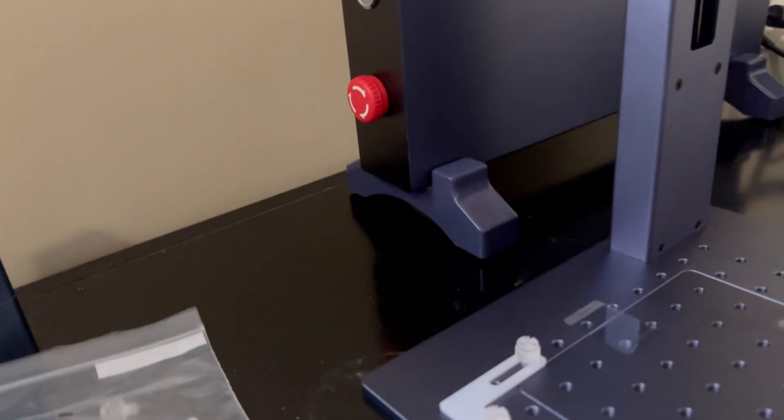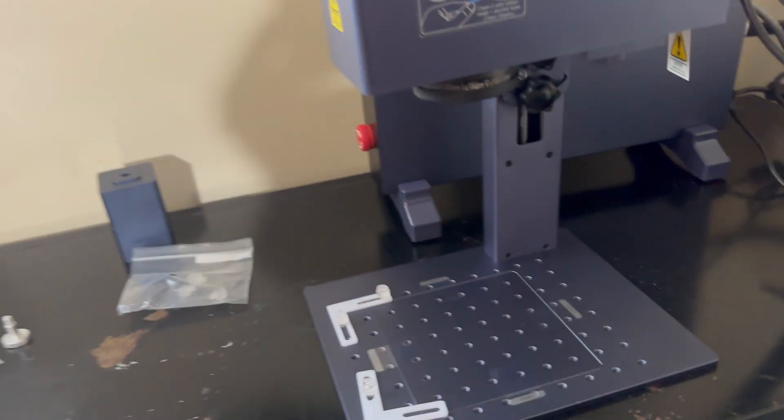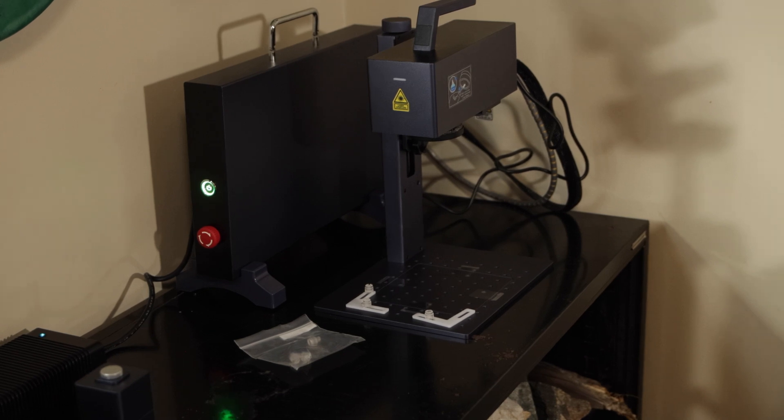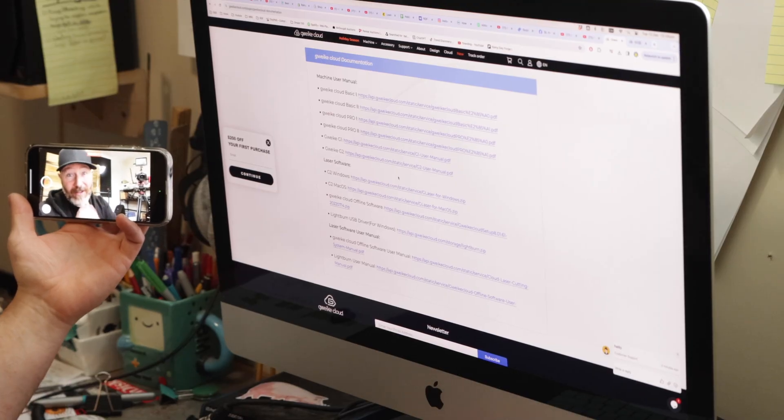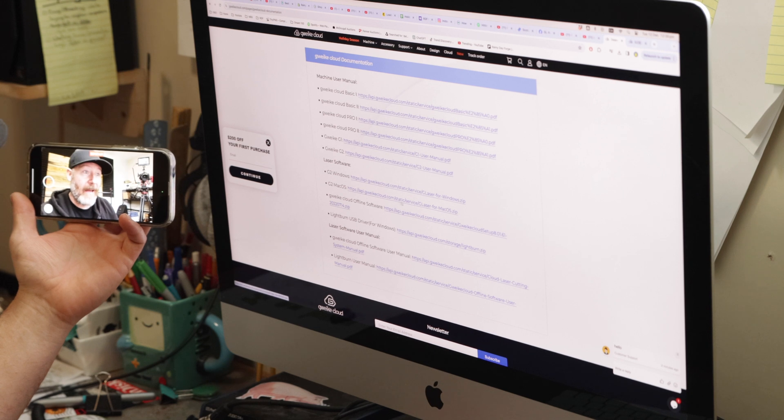I'm assuming that's the power — oh no, auto emergency stop, and there's your power off. It's on. So I'm on the Gwike website — is it Gwike or Gwiki? For now I'm going Gwike. Cloud documentation page — on that page there's an updated user manual, which is good to know, and there's also the software for Mac and Windows. I'm running a Mac so I need the Mac software because it was not included on the USB key. Oh, I found my coffee — am I downloading? I'm downloading.